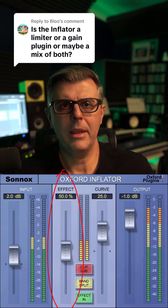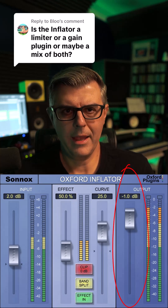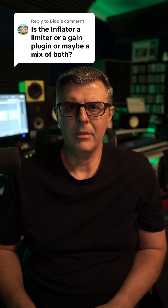The Effect slider controls the strength of the Inflator processing. The Output fader balances the final gain, ensuring levels remain controlled. There's also an optional clipping stage that engages a soft peak limiter to catch overs.